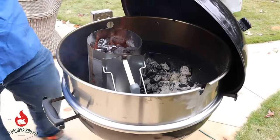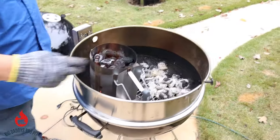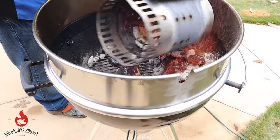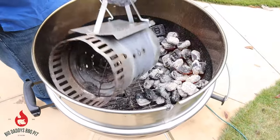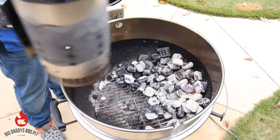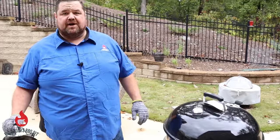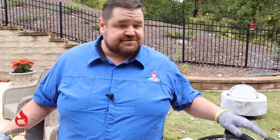We have our trussed roast ready. We've got B&B competition briquettes in the grill today — lit with just a chimney starter. We're going to dump them and keep all of the heat on one side of this rotisserie so it's not getting heat from both sides. We'll go back inside and get our roast put on the spit, bring it back out and get this rolling. It's probably only going to take about an hour, hour and a half, maybe 45 minutes.